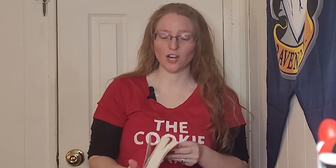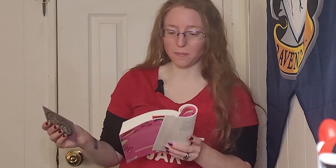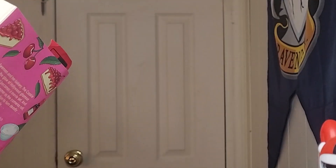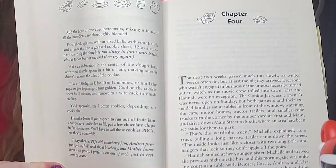Hey y'all, welcome back to the Cookie Jar! Today we are doing the second recipe from the Cherry Cheesecake Murder. They are called the Peanut Butter and Jam Cookies — PBJs. These are baked right away cookies.